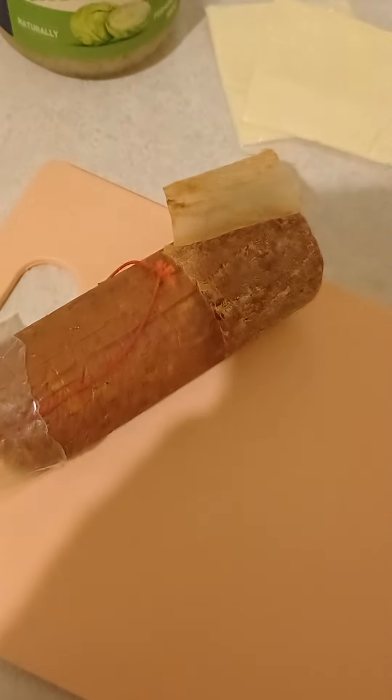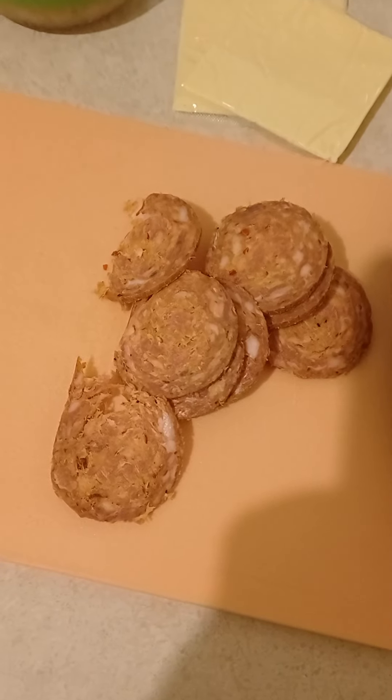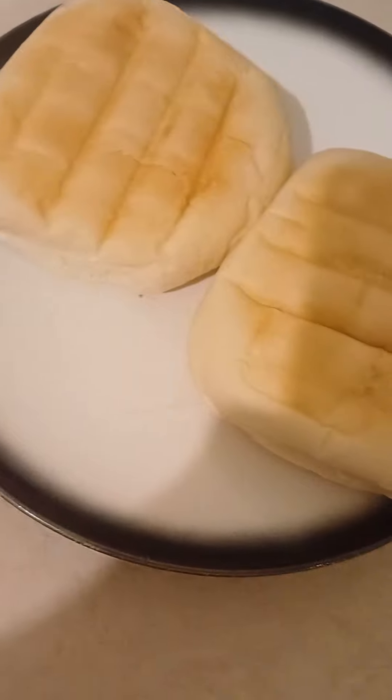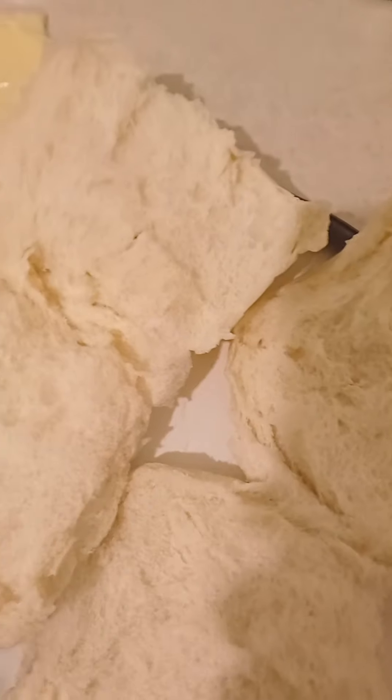Make a nice move. So right here, slice in slices like this, thinly sliced. Then cut up the hamburger rolls into half.